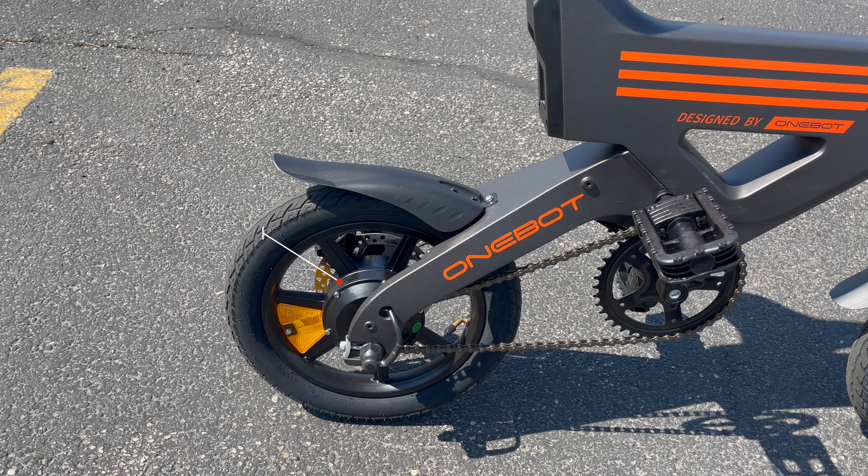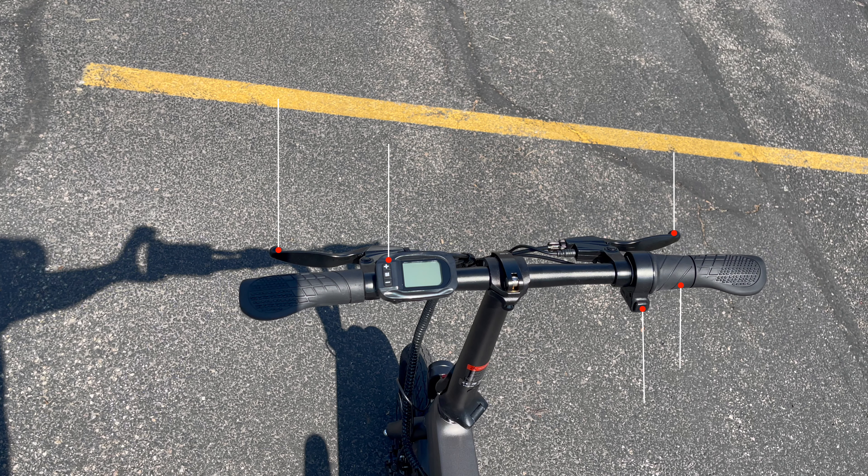On the other side, you can see the 250 watt rear motor. Looking at the handlebar area, you have the brake levers, LCD display, controls, the horn, and twist throttle.